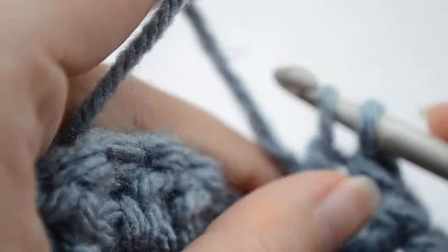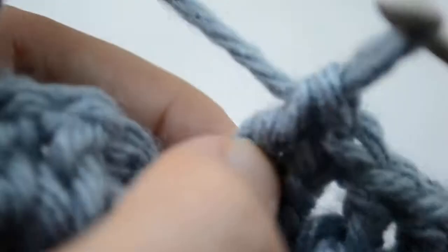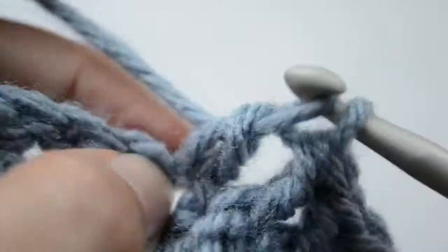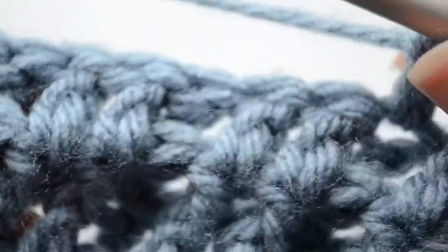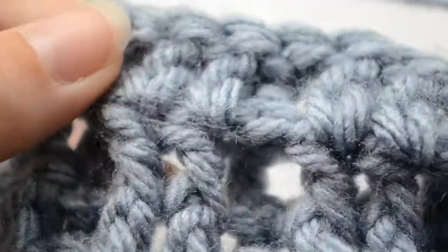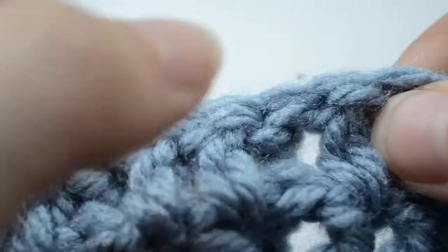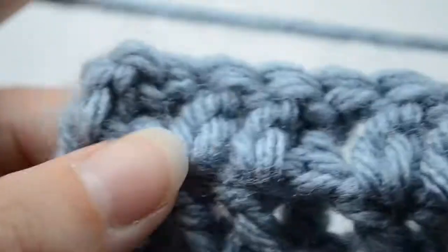To the front post, one double crochet, and we're going to work the same way until the end of this row — two front posts, one normal double crochet, two front posts, one normal double crochet, and so on. I'm going to meet you right at the end of this row.